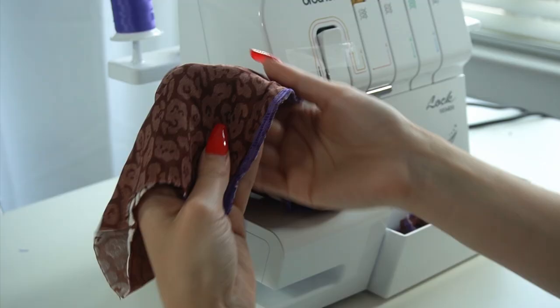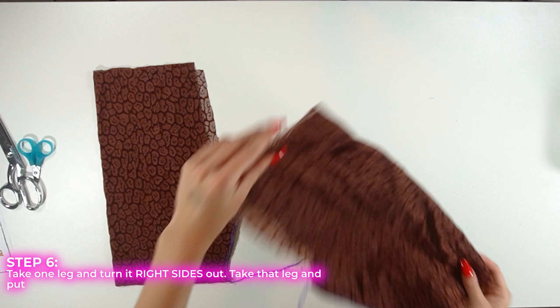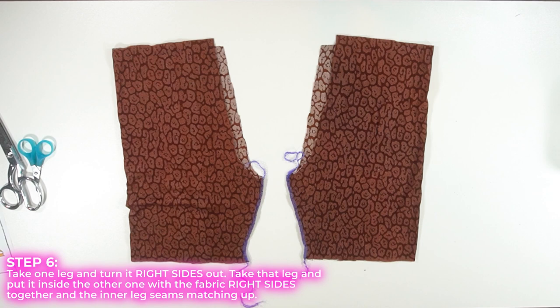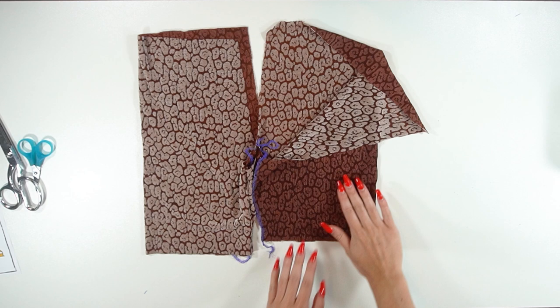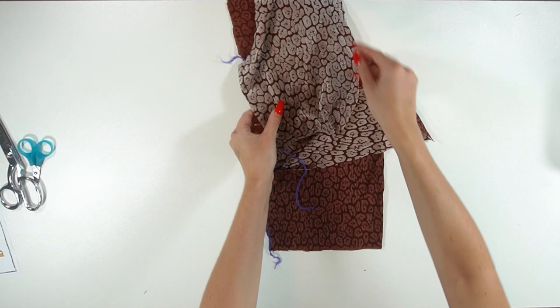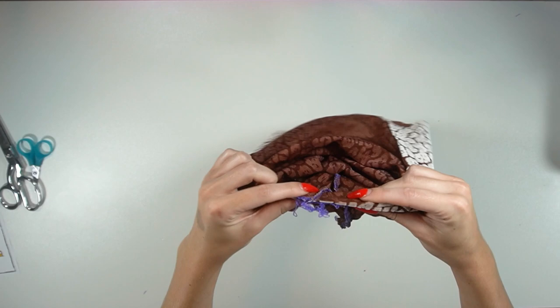Now that you've done that to both legs, take one of the pieces and flip it right sides out. Take that piece and put it inside the other one so that the right sides of the fabric are touching each other, and match up the inner leg seams together. As you can see here, I have both leg seams and I'm just going to match them right up together.